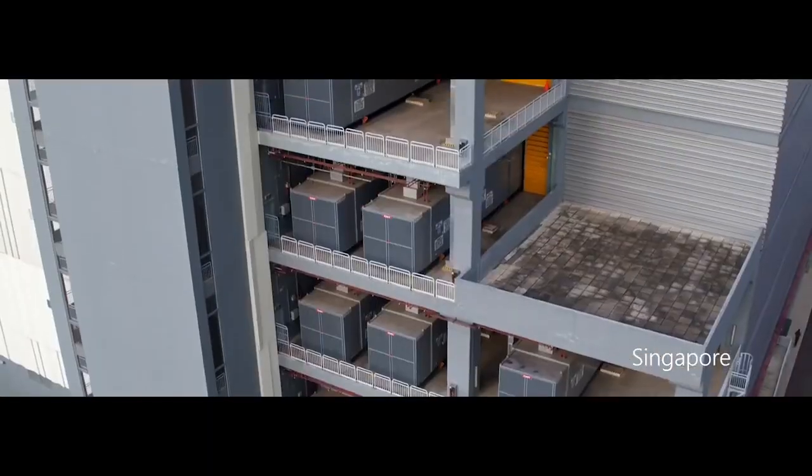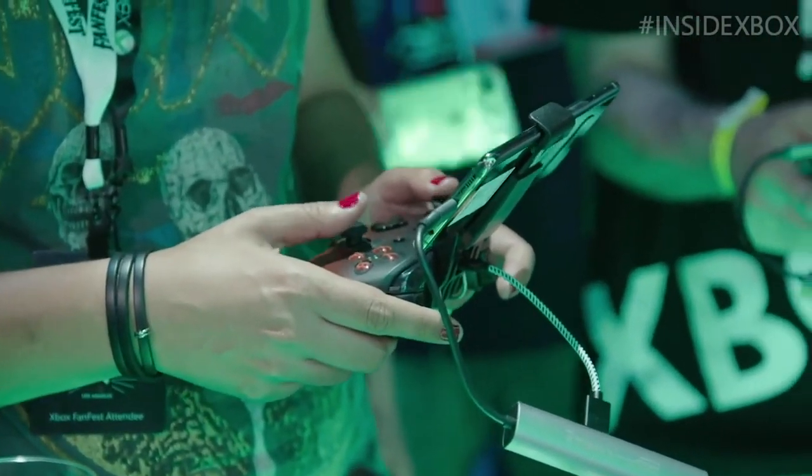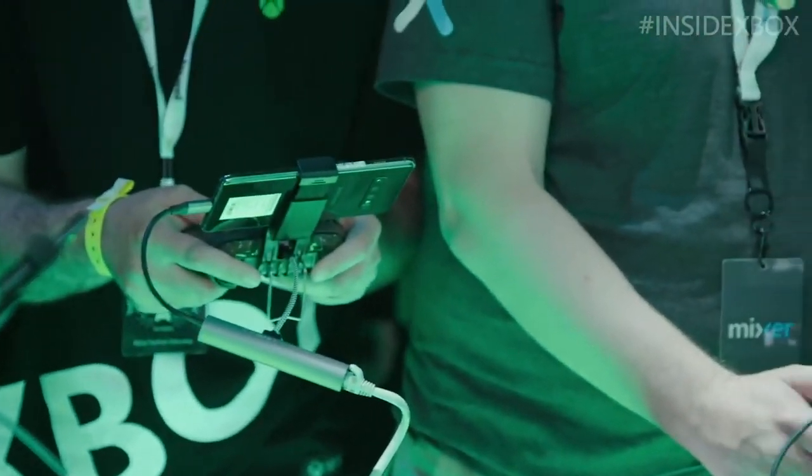Then there's remote streaming from the cloud, which doesn't require you to own a console to play at all. It's the second of these that we're interested in right now, because after a few years of internal testing and development, the remote streaming technology is now ready for the next step.